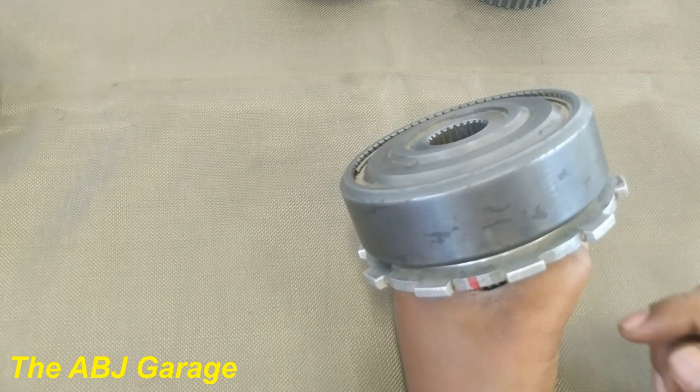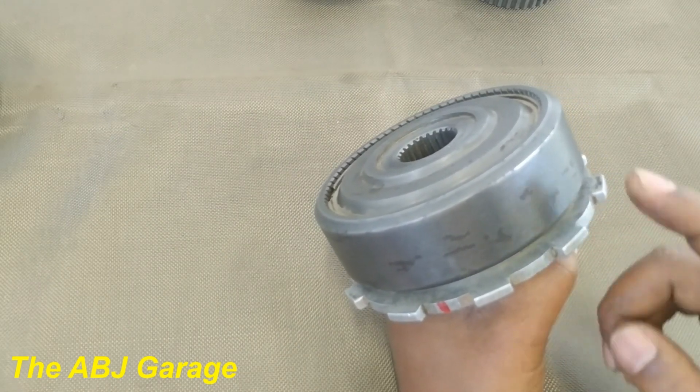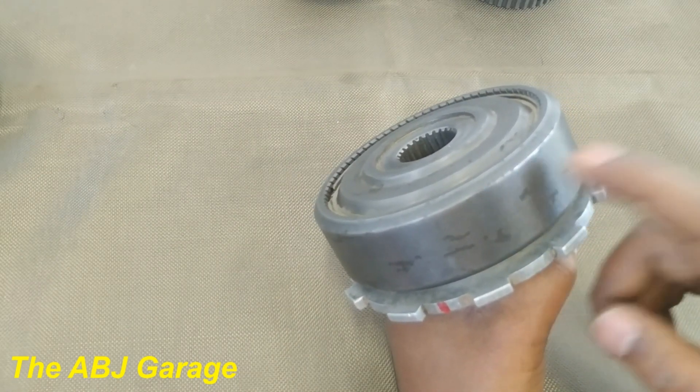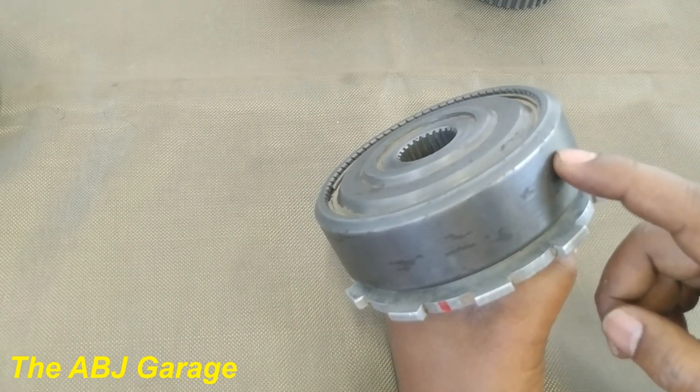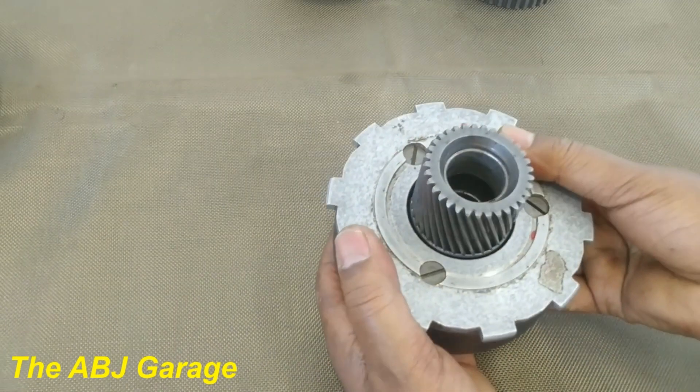The gear ratio difference is very small, but the idea is: when the ring gear is the input and the carrier is the output, we have increased speed — overdrive. When the carrier is the input and the ring gear is the output, we have reduction.